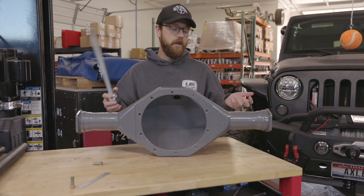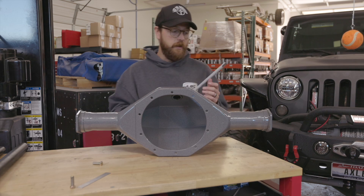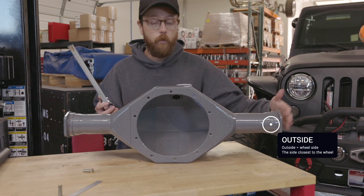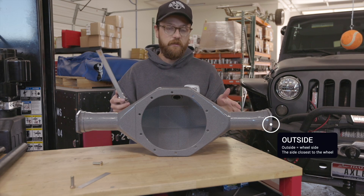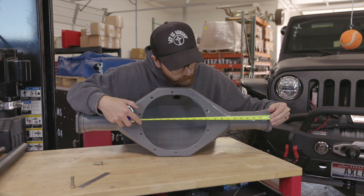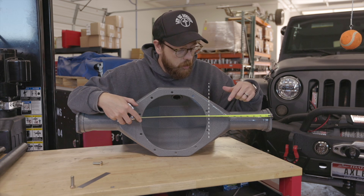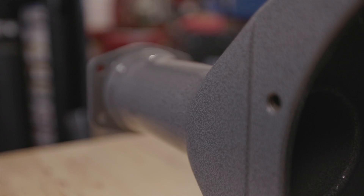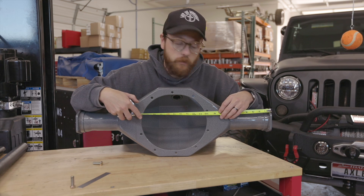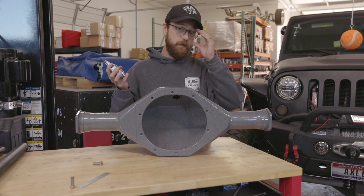If you don't have a differential and just have a bare housing, we have another dimension: housing flange to outside of bolt hole. When we say 'outside' we mean the wheel side. Measure from the outside of the housing flange to the outside of the bolt hole on top of the tube — keeping the tape close to get an accurate read. For example, one side might be about nine and three-quarter inches and the other about nine and three-eighths.